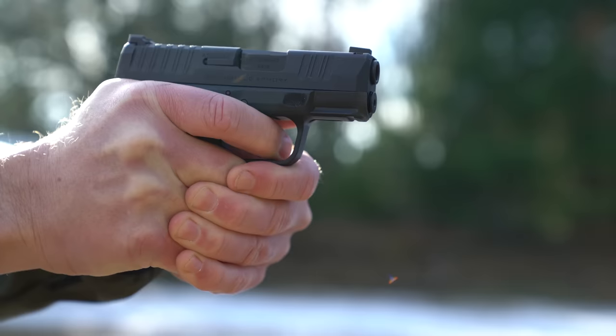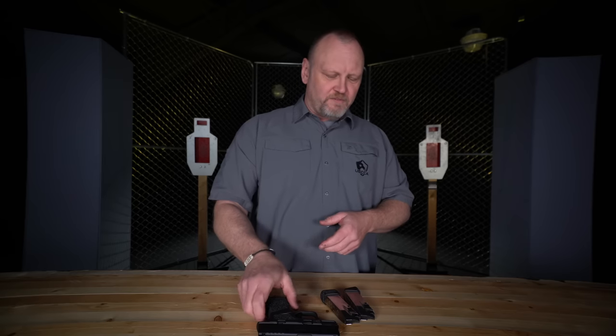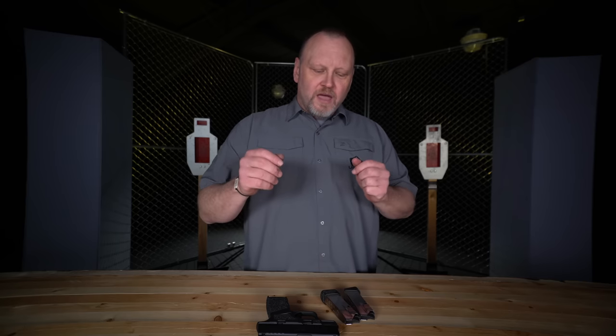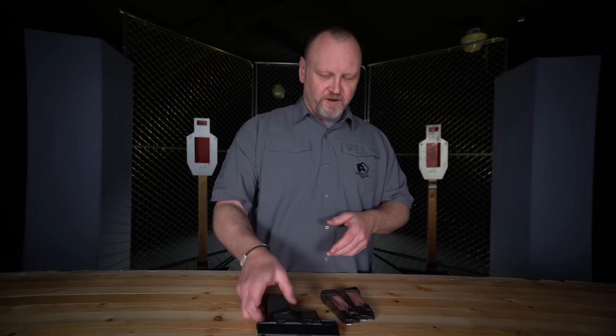Out on the range, the sighting system puts rounds on target quickly and accurately with this Springfield Armory Hellcat. The gun came out around late 2019. One thing I noticed is that the trigger on the Hellcat is a little bit rough — there's no other way to say it. I love the gun and carry it, but the trigger is a little rough. The free market prevails — people are now making aftermarket triggers to smooth out the trigger pull on the Springfield Armory Hellcat.